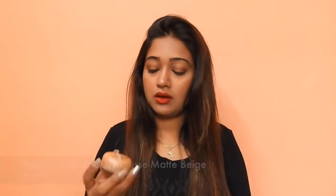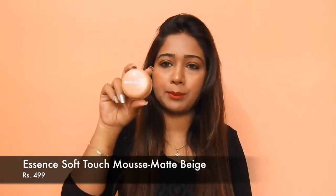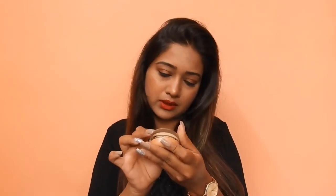The last product that I received came in bubble wrap — let me just open it. It is the Essence Soft Touch Mousse in the shade Matte Beige. I have not tried this out yet so I won't be able to give you a review or a mini review on this. I will totally be trying this out and then later letting you guys know how it works. This product is priced at around 499.